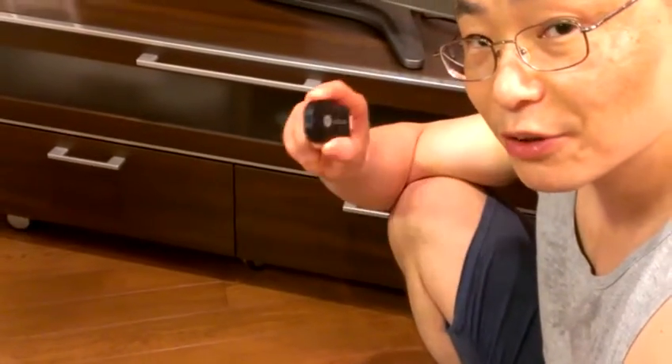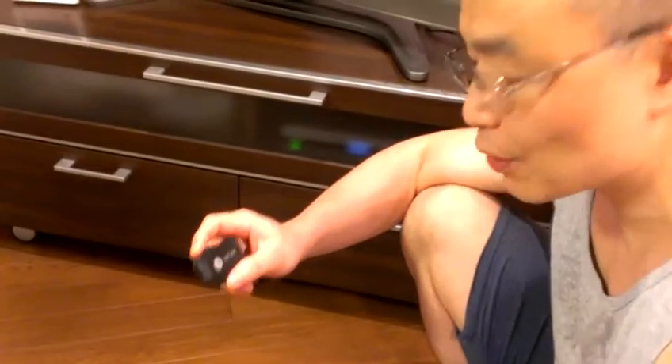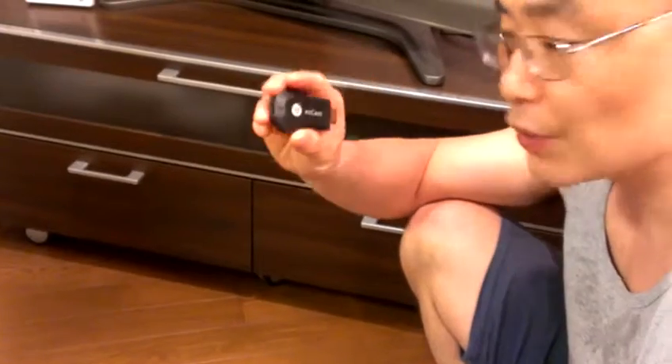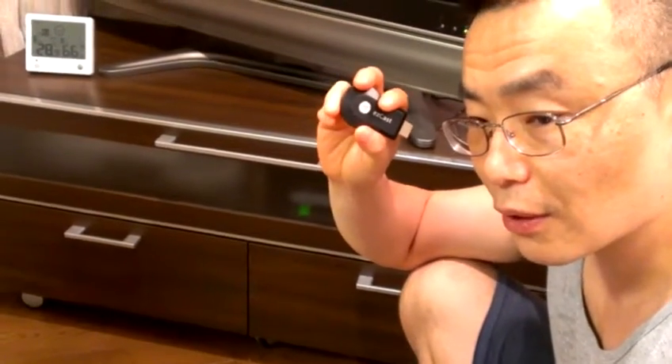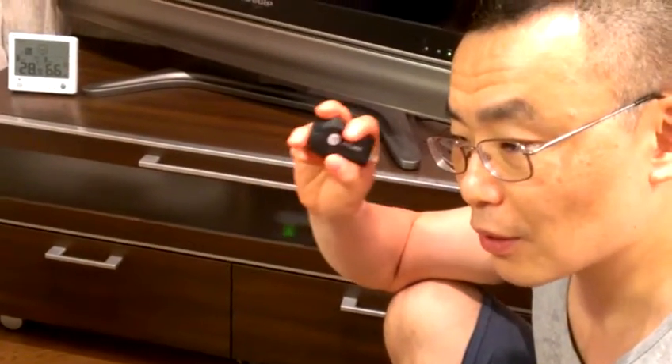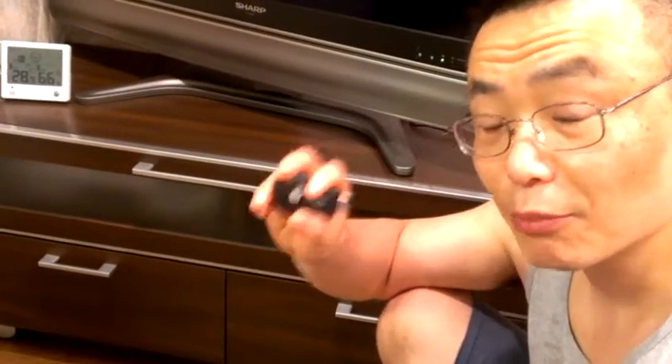Hi, in this brief video I'll try to explain how to set up this EZCAST device physically. I will explain how to set it up software-wise in a separate video.